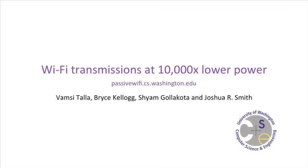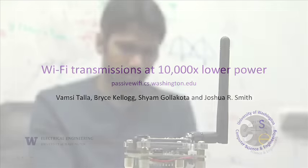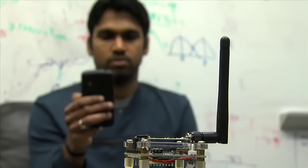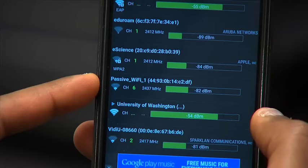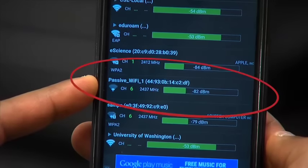In this project, we introduce passive Wi-Fi that reduces the power consumption of Wi-Fi by 10,000x. Here is a passive Wi-Fi device that is generating a Wi-Fi beacon at almost no power, and you can see this beacon on an off-the-shelf smartphone.